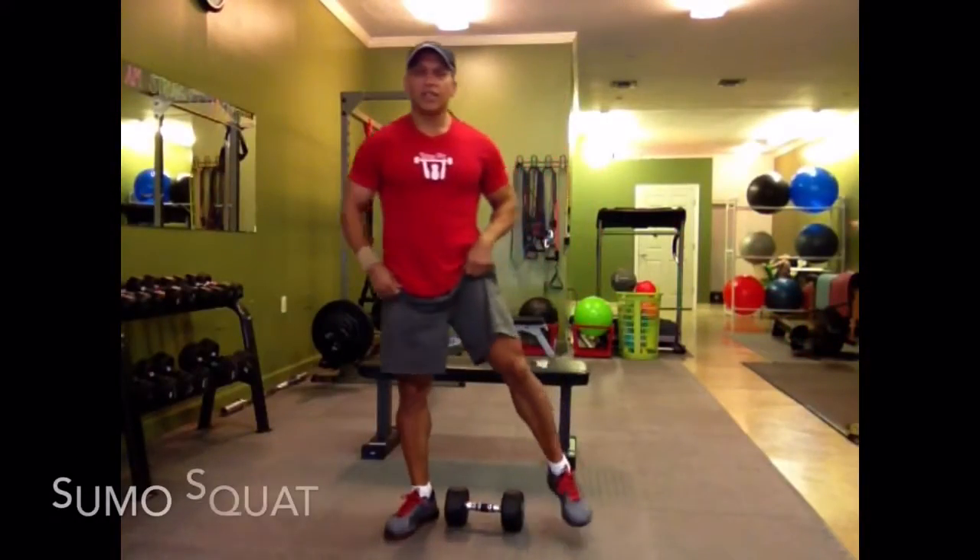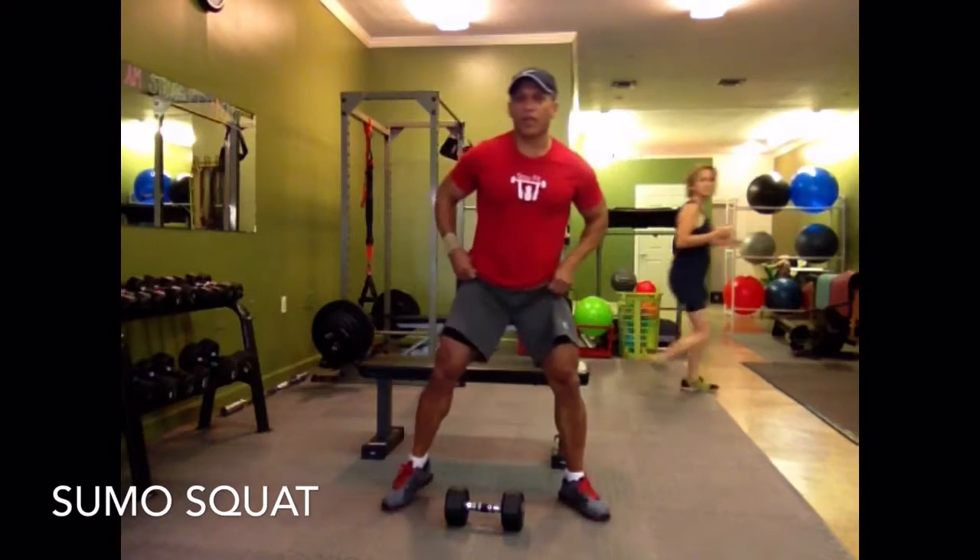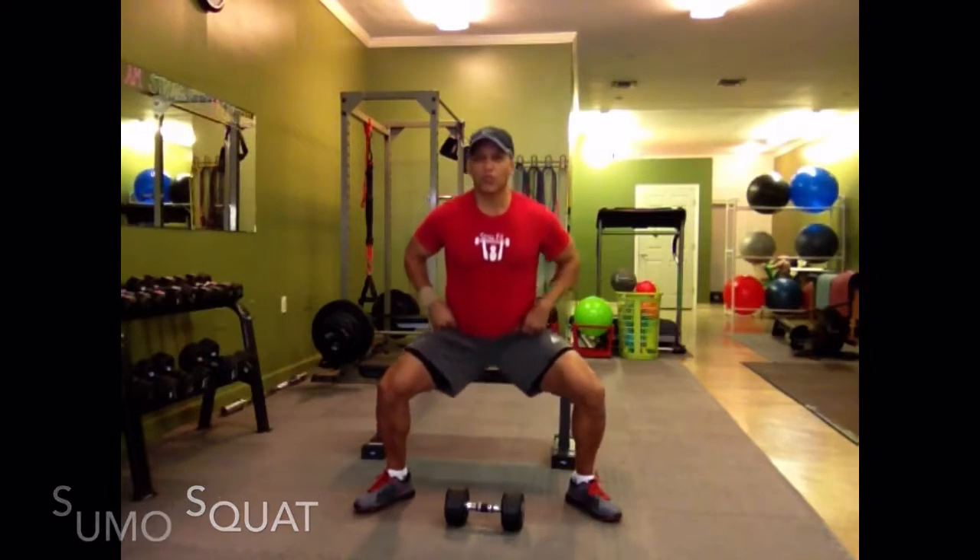Hi, this is Roy from Stay Fit Personal Training. One of the basic exercises you can do to develop your legs is called sumo squats.